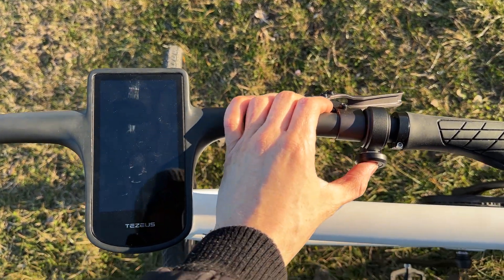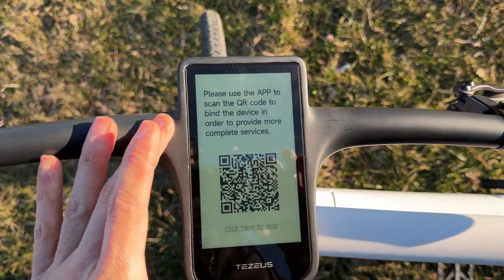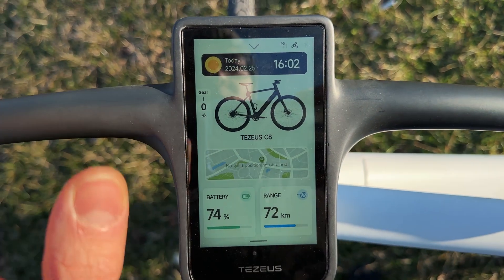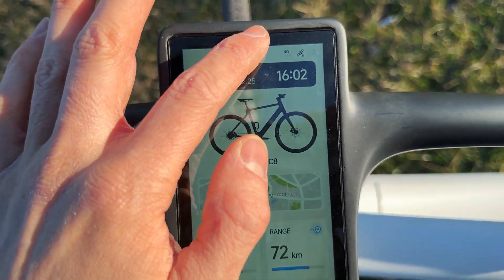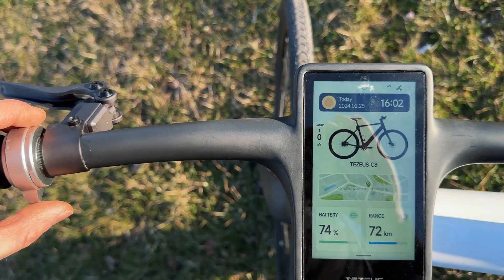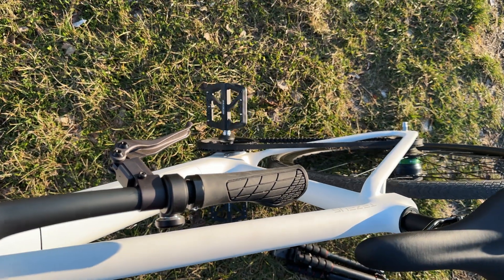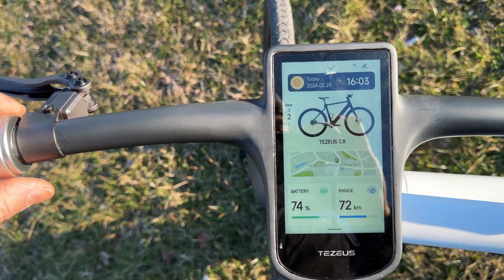Press and hold the fingerprint reader to turn on the screen. It's gotten very windy, but check out the home screen — we have the date, time, and we can swipe from the top or bottom. We have the map, the gears, and the three-gear selector. Pressing down activates the walk assist.